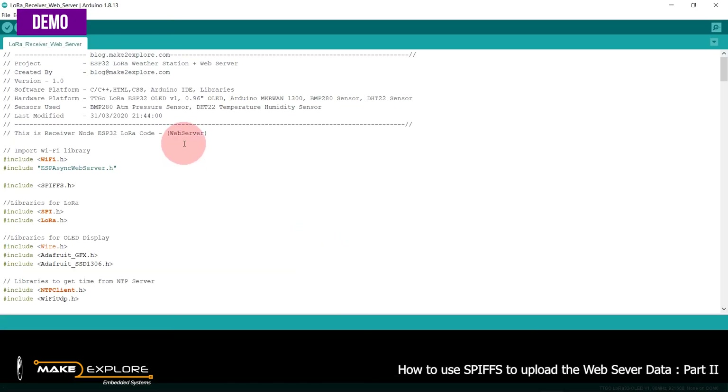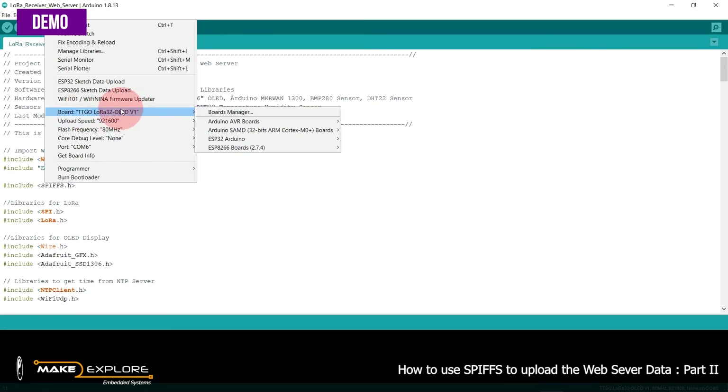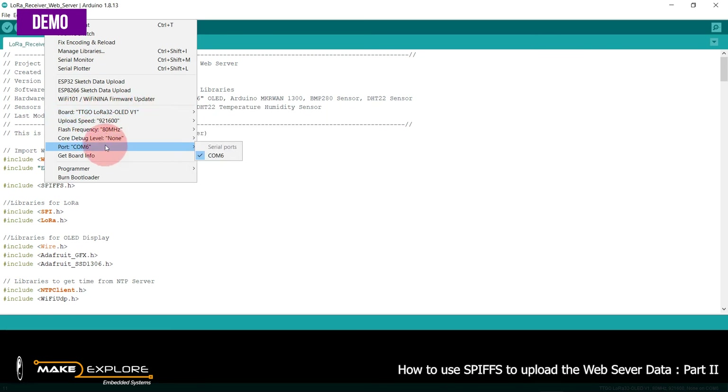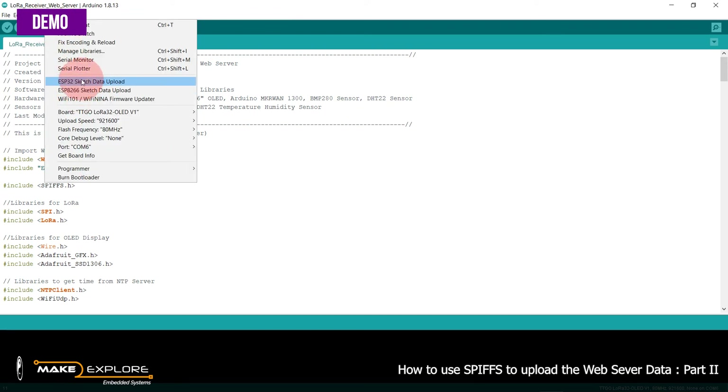The sketch is now open. To upload, first connect the ESP32 development board — it is connected to COM6. The board name is TTGO LoRa OLD ESP32 development board, connected to COM6. To upload the data, go to Tools — the ESP32 Sketch Data Upload option is enabled once the SPIFFS plugin is installed.